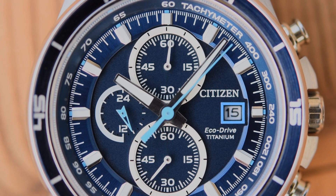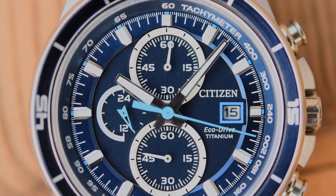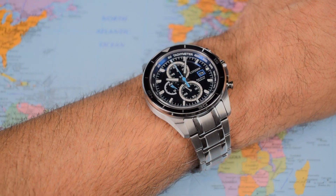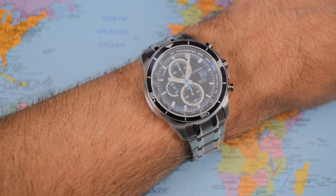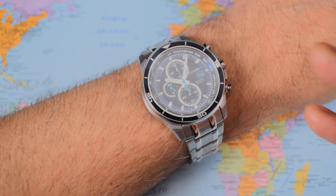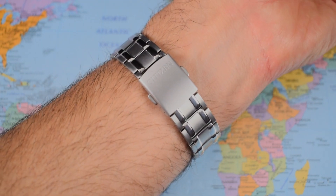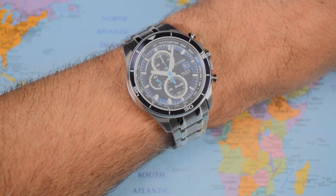Overall, the standard of fit and finish on this one is great for 300 bucks. On wrist — seven-inch wrist — the lack of anti-reflective coating doesn't do it any favours; it looks pretty dull from some angles. But you can see the depth, the texture, and how all of those different blues play off against each other from other angles. At 49mm lug-to-lug, those down-turning mid-links of the end links really help. 97 grams — you can get away with a much bigger watch than you normally would if it's made of titanium.